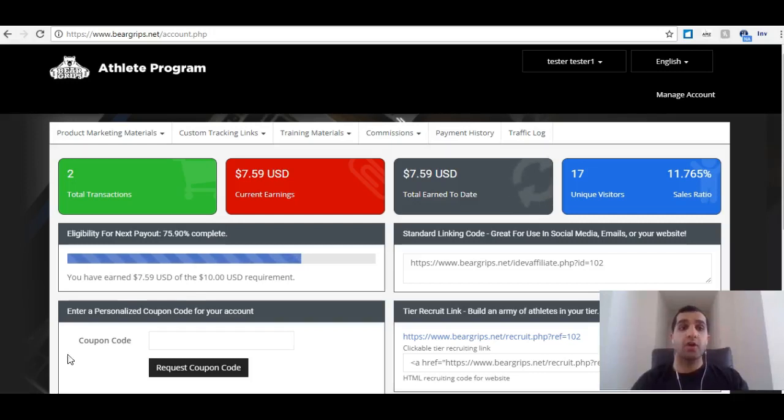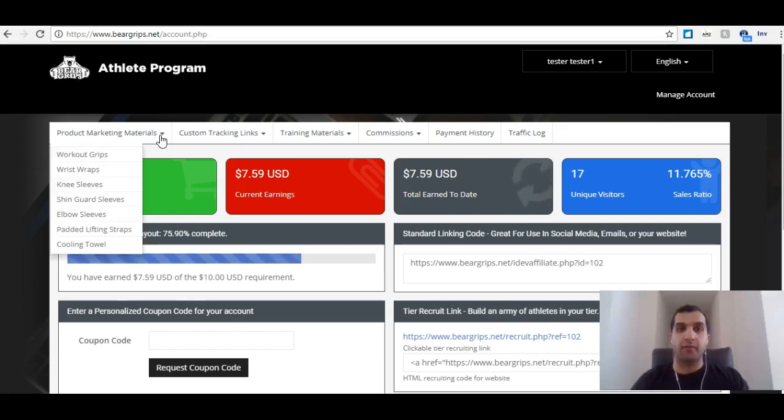Hey guys, this is Kenal Javari going over product marketing materials on the Bear Grip Athlete Program. Bear Grip has given us all of their products and all of the marketing materials associated with them.